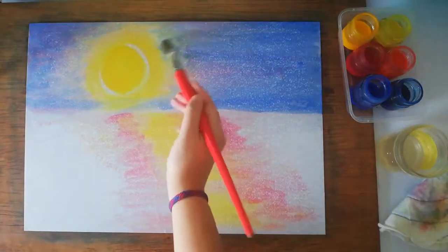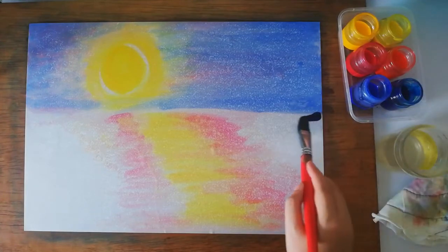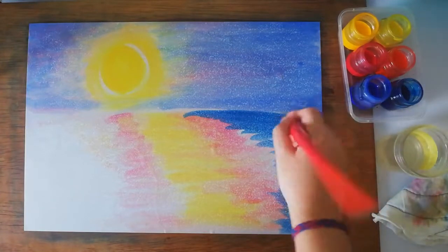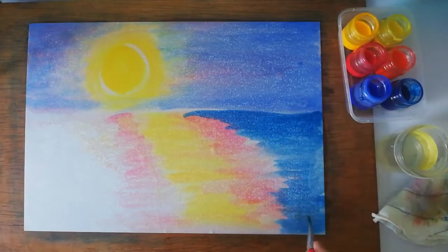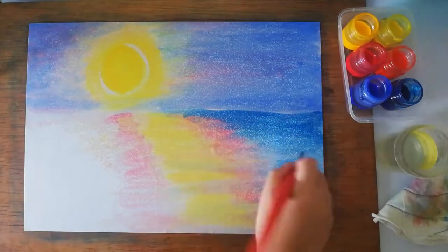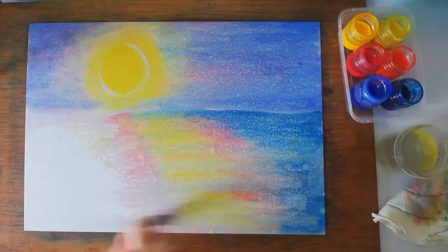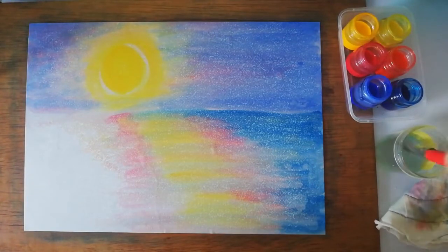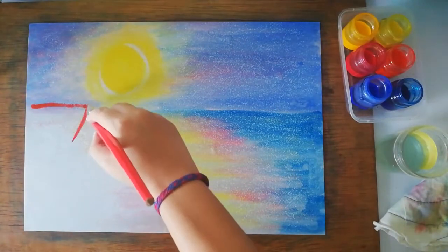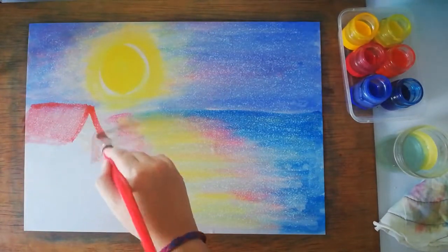Now we're going to use Prussian blue for the ground — not ultramarine, because Prussian blue is the darker one. It goes on the ground to represent some grass. Do that on the right side first, then use water to pull some of the Prussian blue into the glow of the moon reflecting on the ground, because we don't want that area too pure — the moon should be the shiniest.